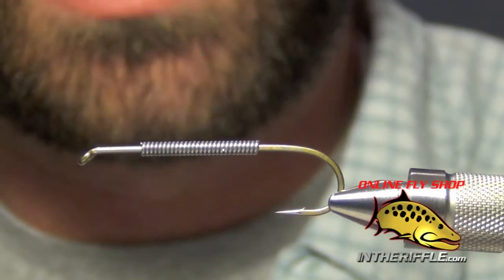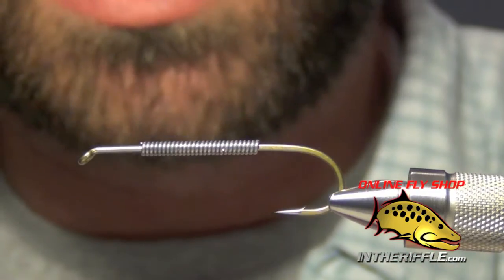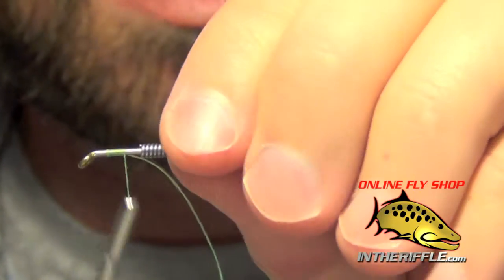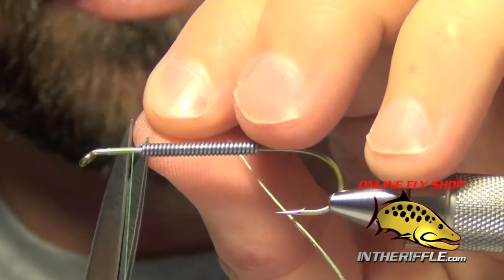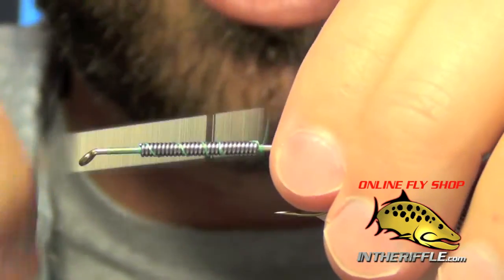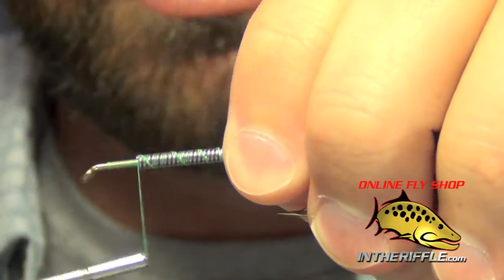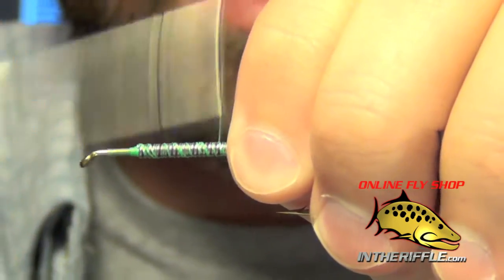In this video we're going to tie the fish skull super bugger. The first thing I did was add some lead wire to the shank of the hook. Notice I did not go all the way towards the eye — I left about three or four hook eye lengths of bare hook shank. That is going to be room for our fish skull; we don't want to put all that lead wire right up to the eye as it'll build up a little bit too much.